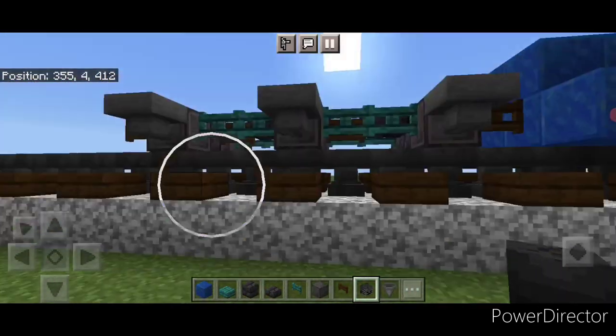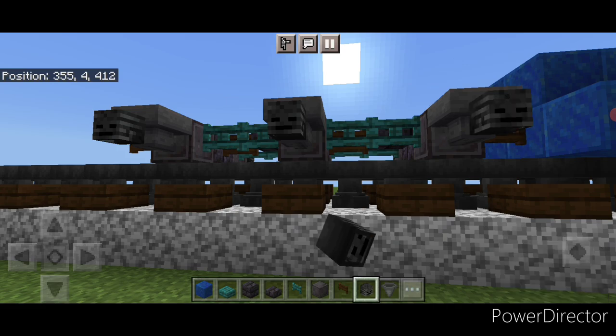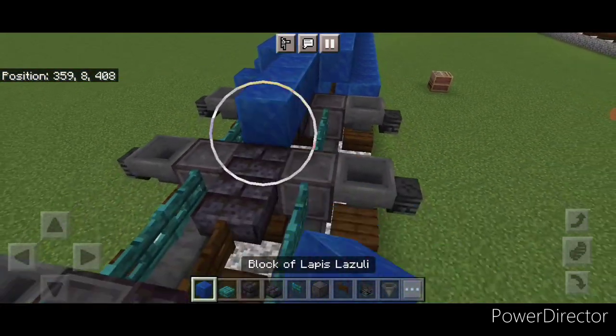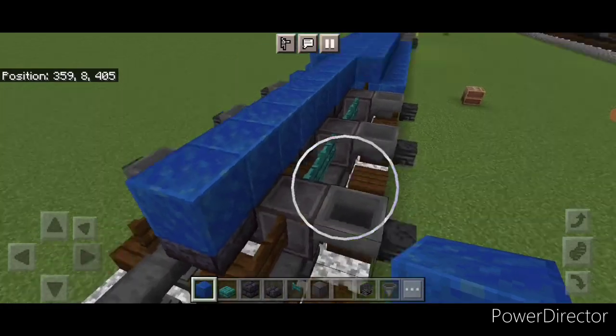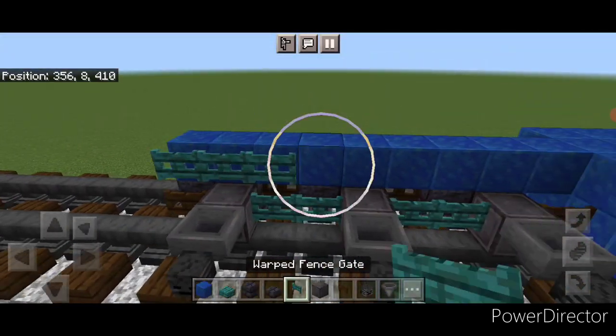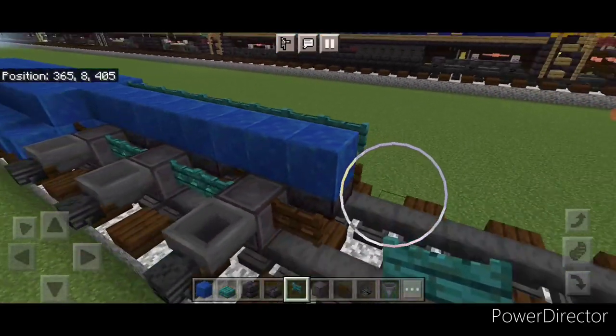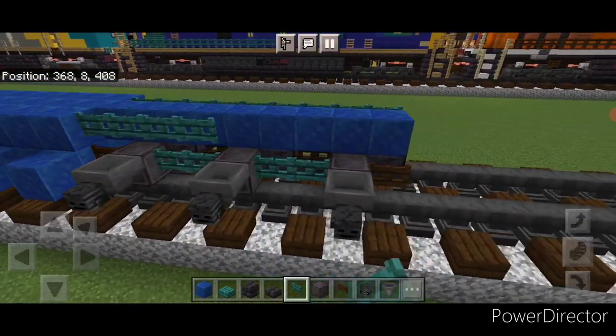Same thing on this side — one on all three of these hoppers. Then we'll come up on the second layer with lapis and do a line right down the center to the front. Same as before, on the side a full row of warped fence gates here, and then a full row of warped fence gates on this side.